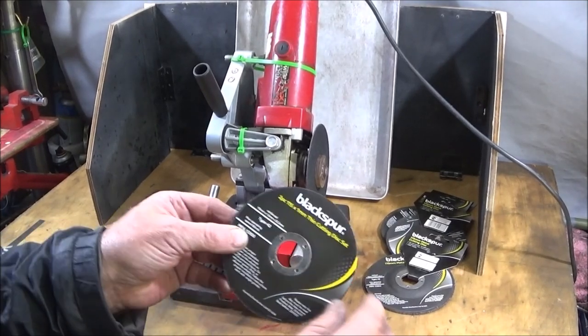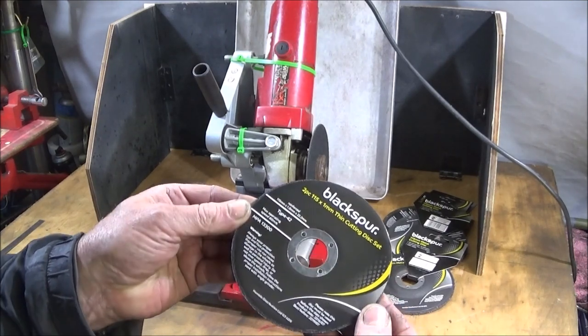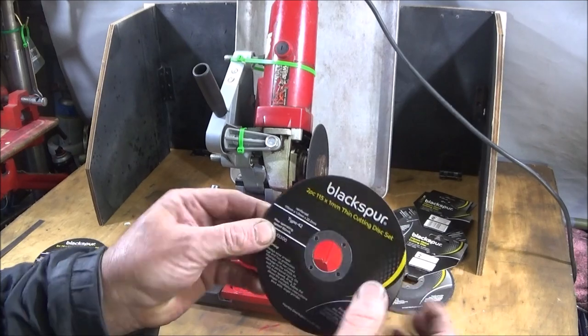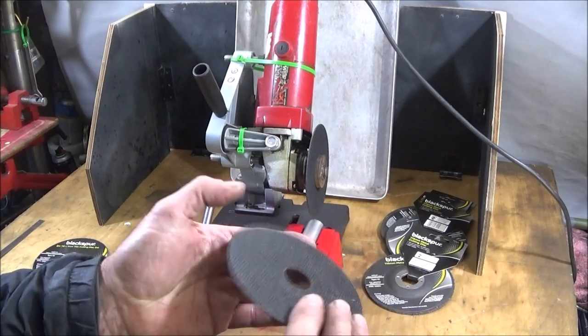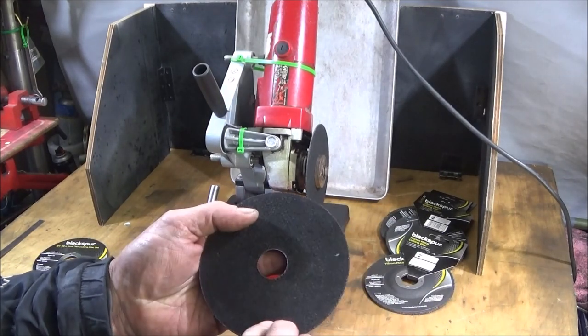The best type of disc to use is these very thin cutting discs designed for cutting stainless steel — they're only one millimeter wide. It doesn't matter which make you get; I just use the very low-cost ones and they all do the same job. These seem to work perfectly.